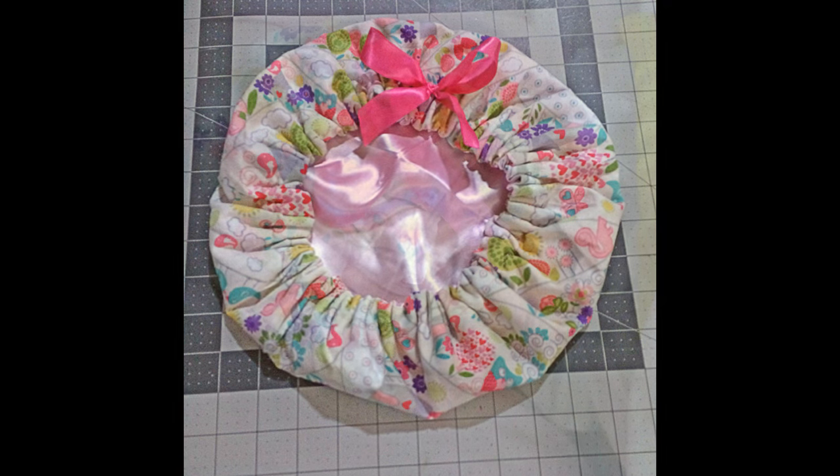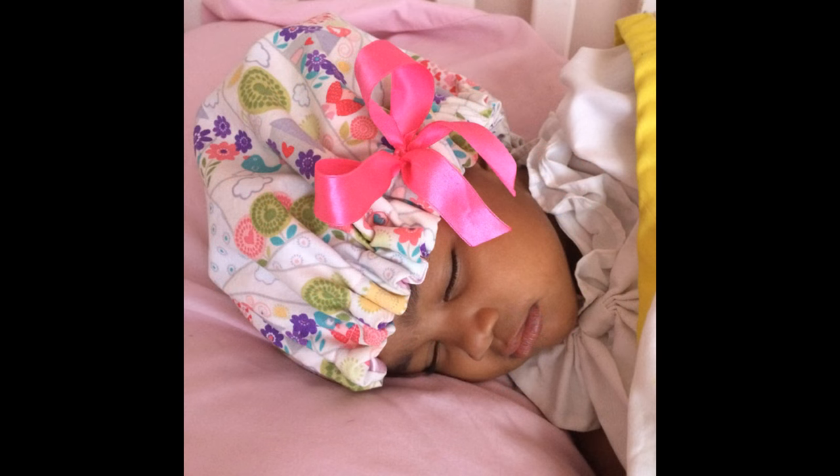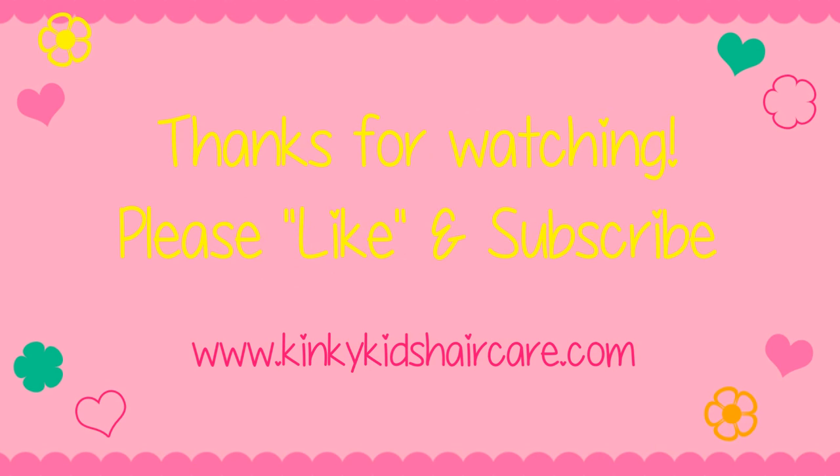I hope this video was a great help to you. If you have any questions, please leave them in the comments. Thanks for watching — bye!